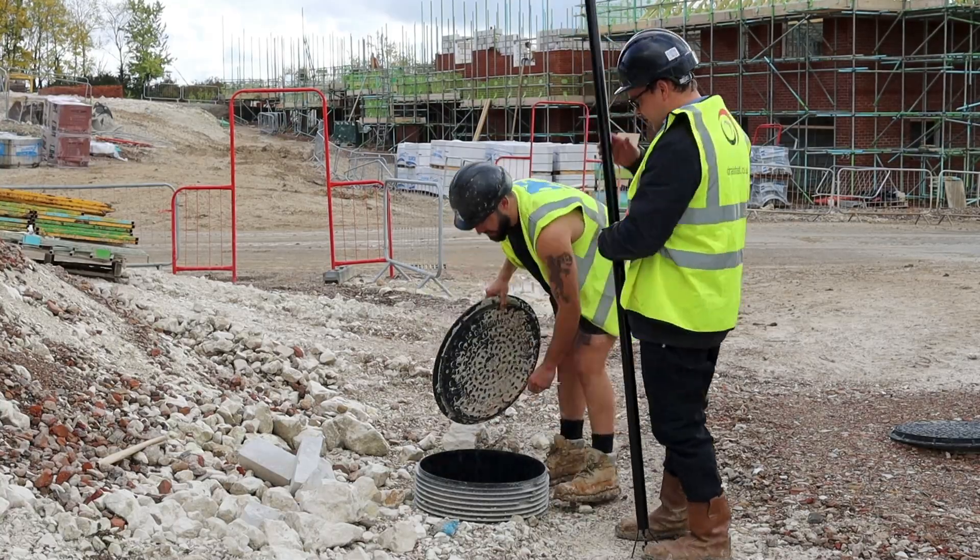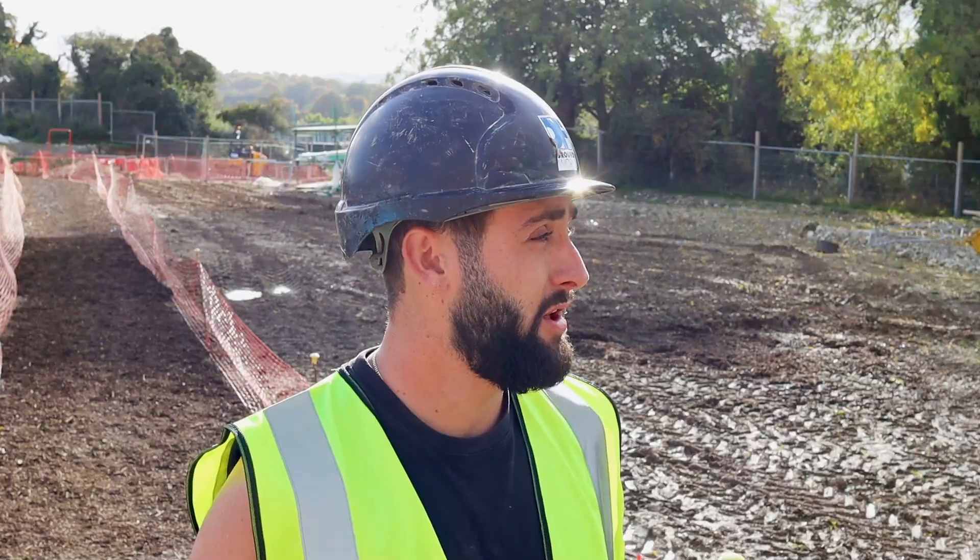I'm Josh Milford, working for DF Groundworks. We're at Selborne Road, Oldham Houndshire. We've been here for about 18 months.